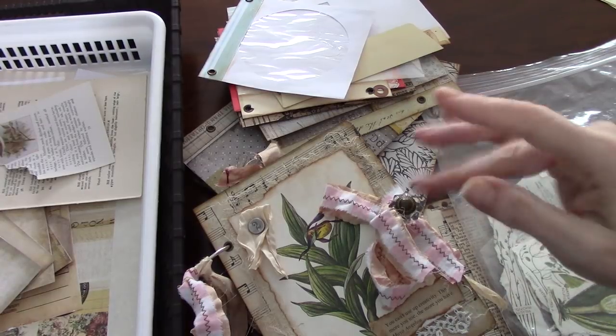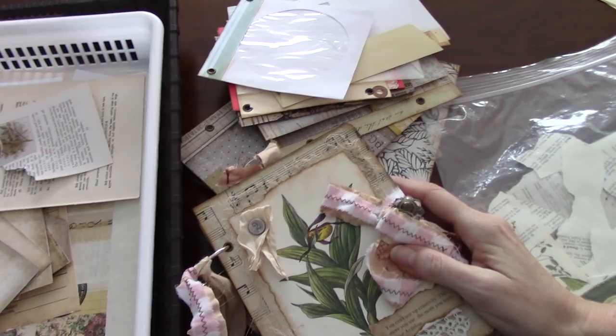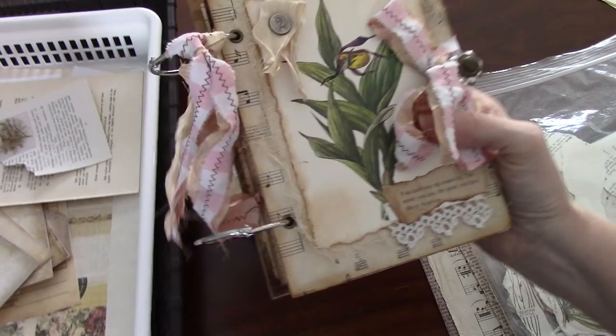Hi everyone, it's Wendy. I'm back today for us to start the decorating process for our ring-bound journal. So, let's get started.